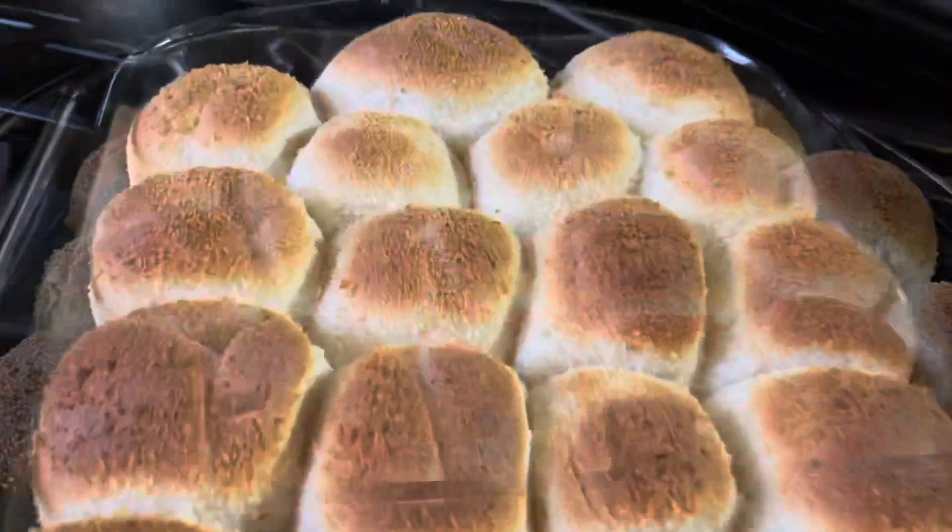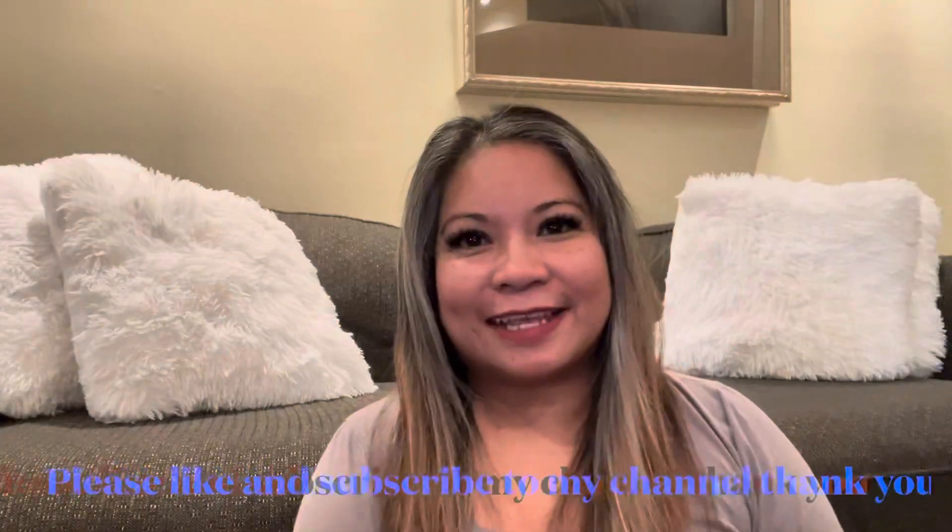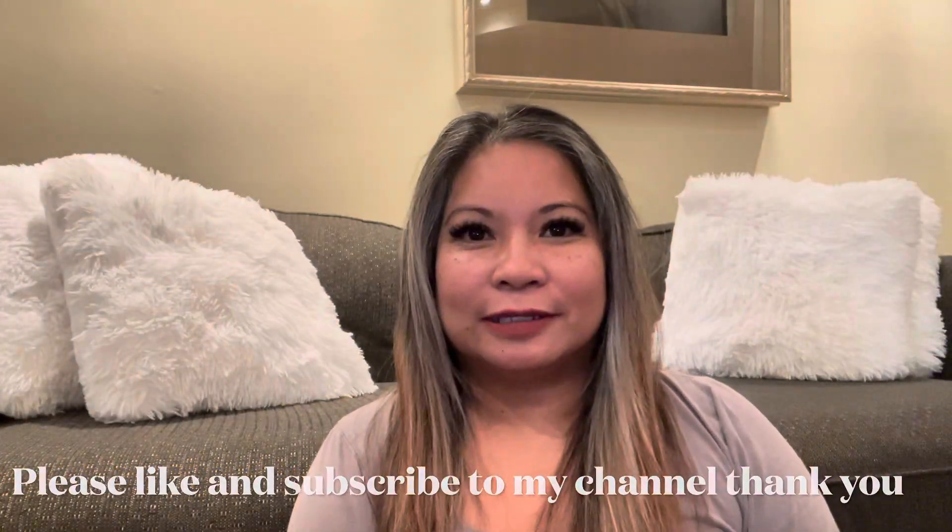Hope you like it. Please like and subscribe to my channel. Thank you. See you on my next video. Bye bye.